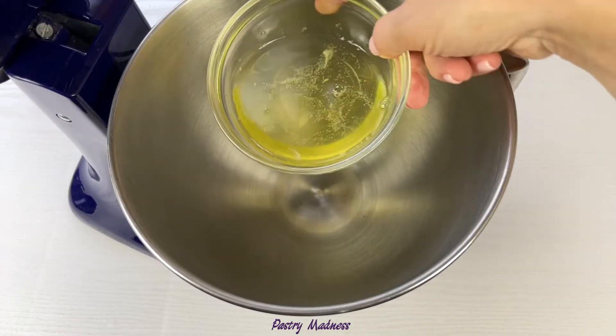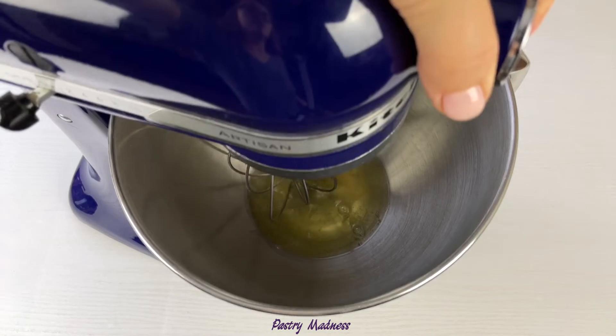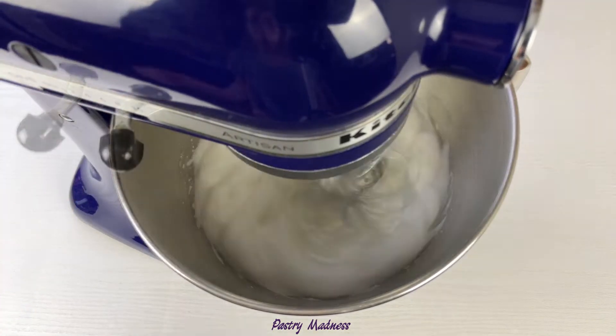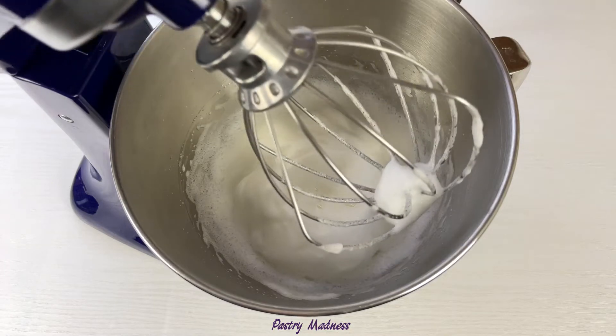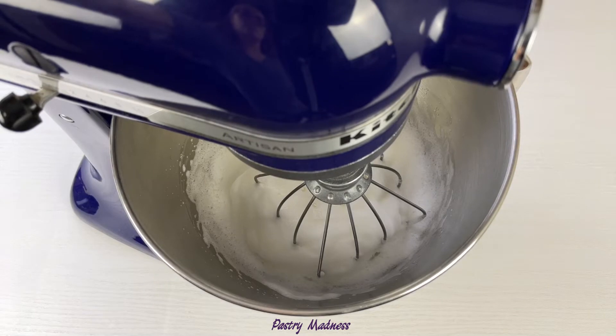In a stand mixer bowl, place the egg whites and start whisking at low speed, gradually increasing the speed. We need to achieve a foamy consistency. Anything that touches the egg whites — like the mixing bowl and whisk attachment — has to be very clean and dry, so no residual oil or fat is left behind to disturb or deflate the meringue.